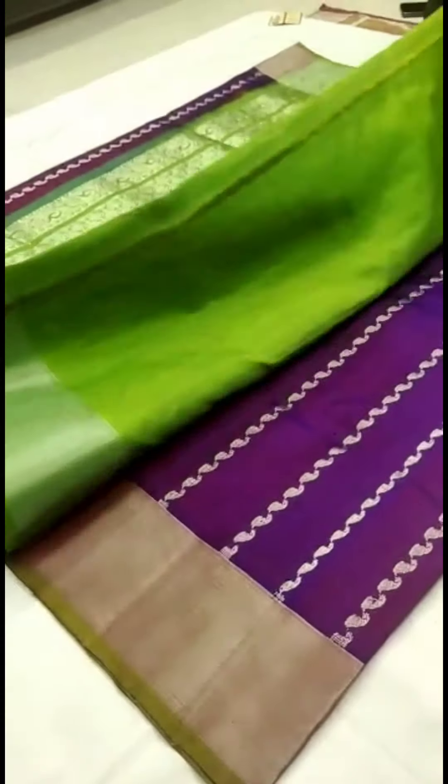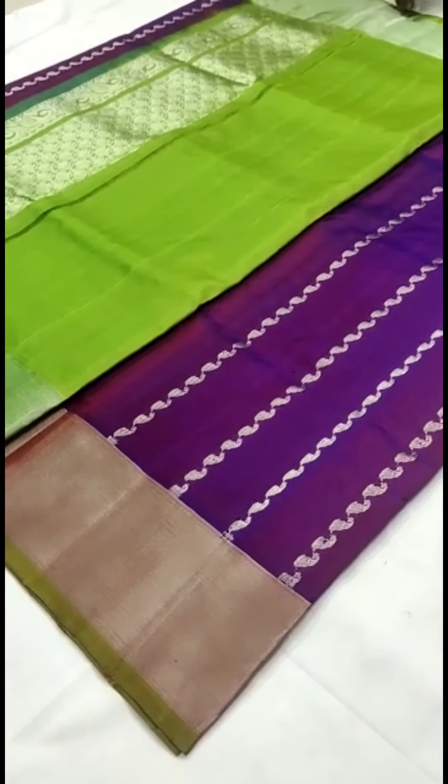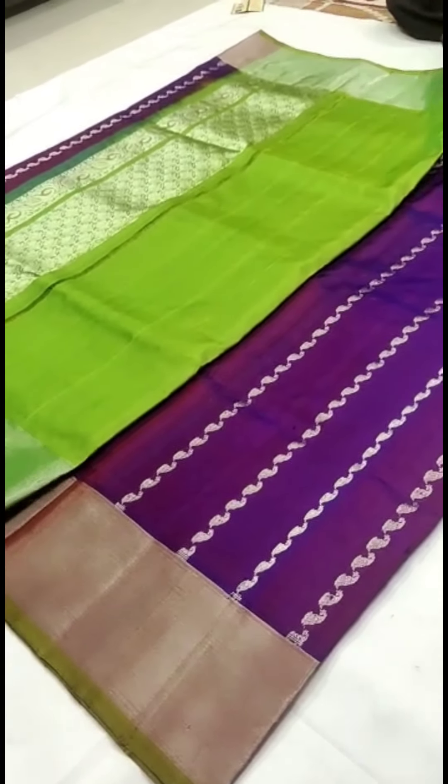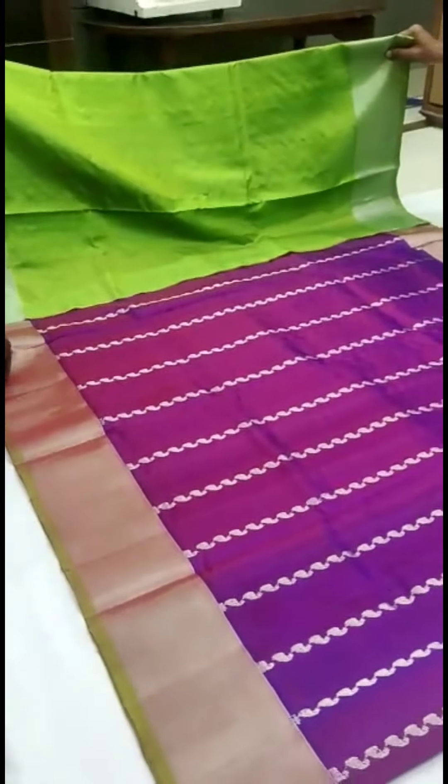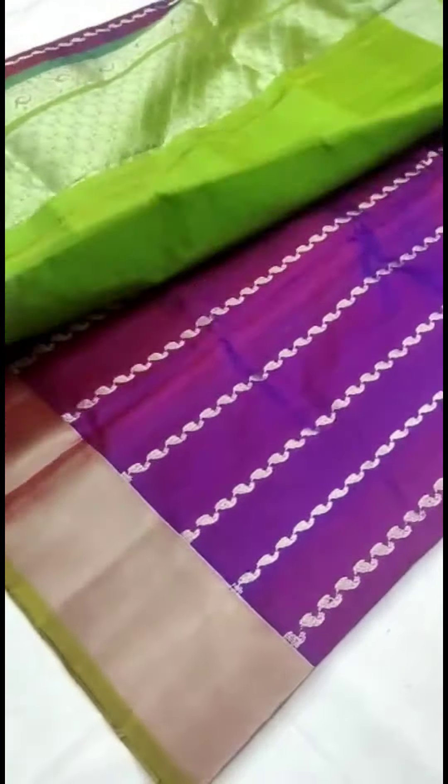The blouse has also been given in the same green color. Generally we keep planning for making any work on it for special occasions. We'll show you the total body of the saree. If you really love this beautiful saree, please ping me in order to help our handloom saree artisans. Thank you so much.